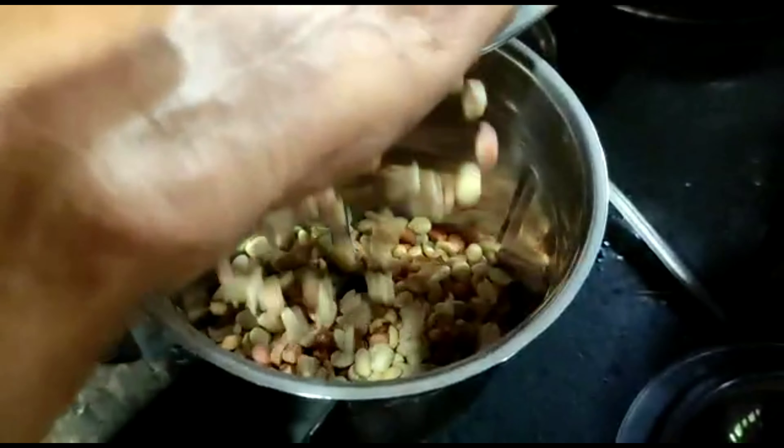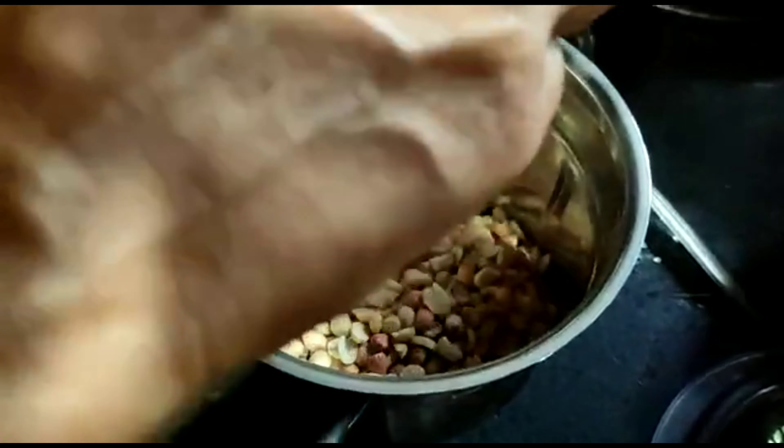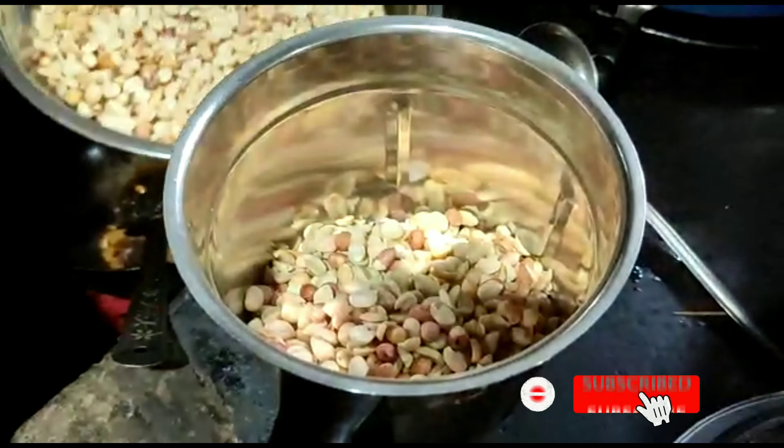In a moment, we will crush the peanuts. Now, the pan is closed.